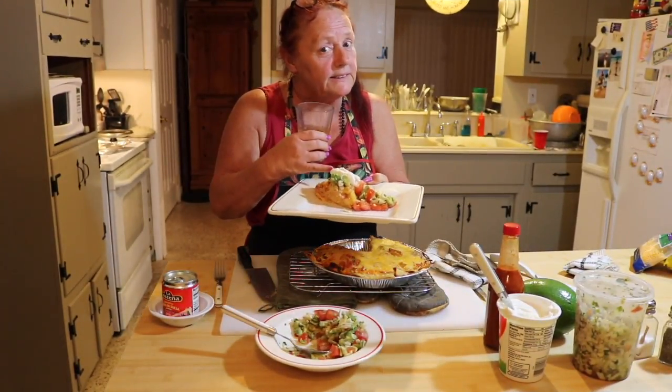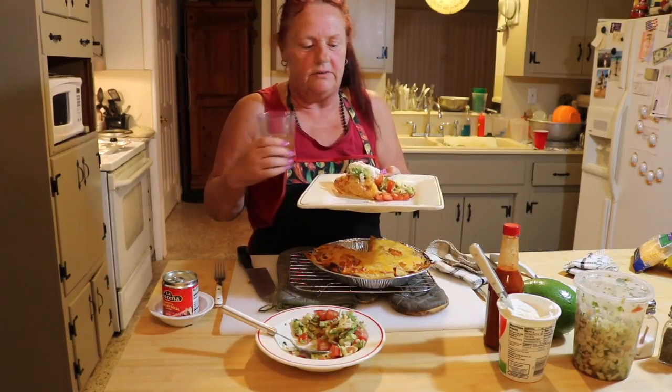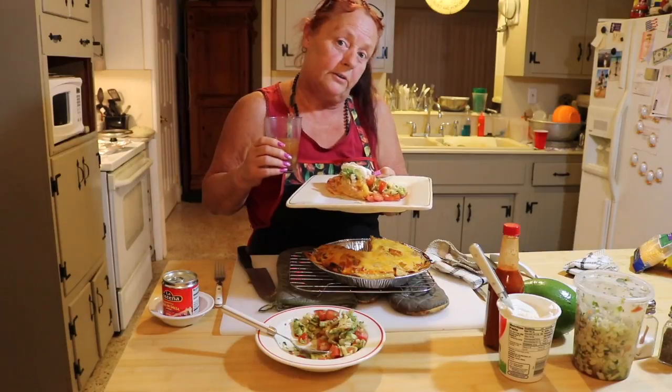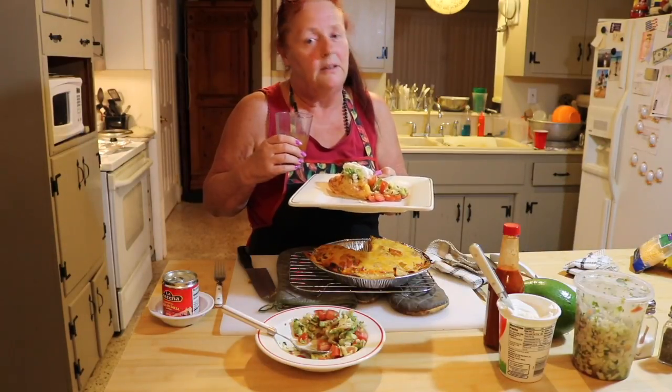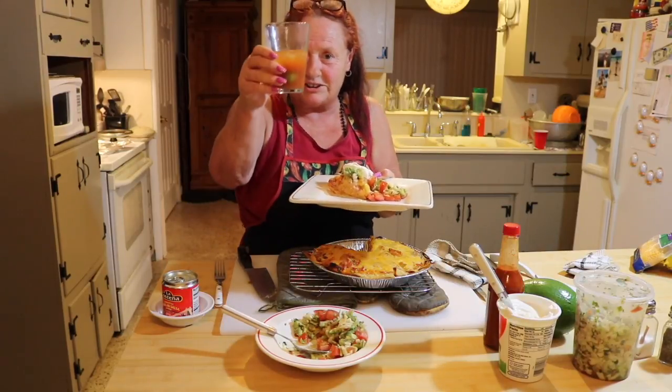Nothing goes better with this than a cocktail, so we're having tomato beers. And even though this looks like breakfast, we're having it for dinner — it's 9:30 at night, having a few cocktails and gonna eat some Chili Willies. Cheers to you!